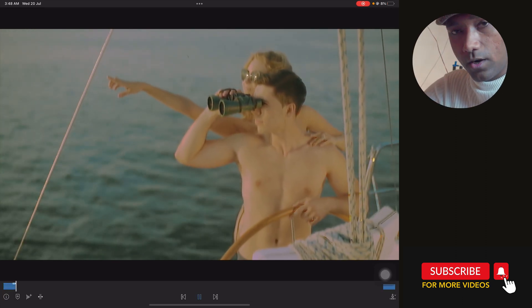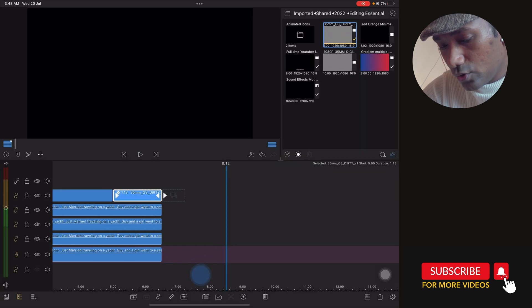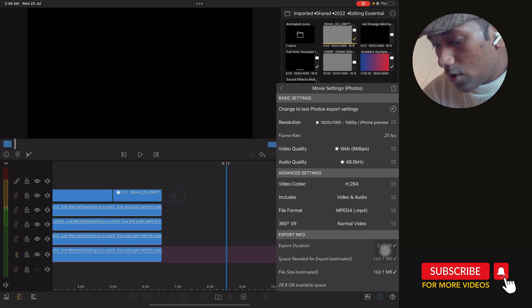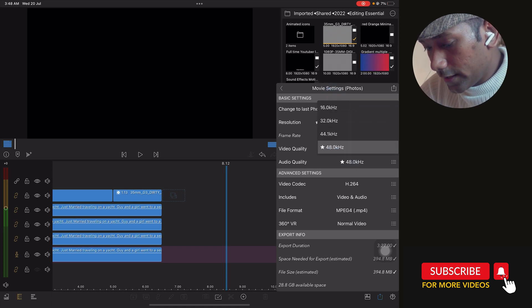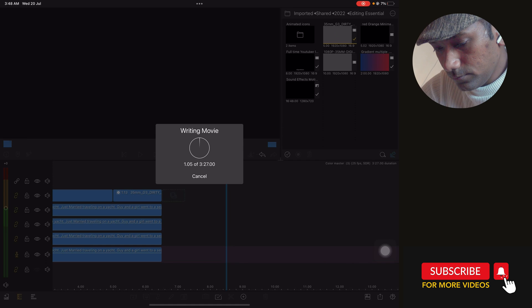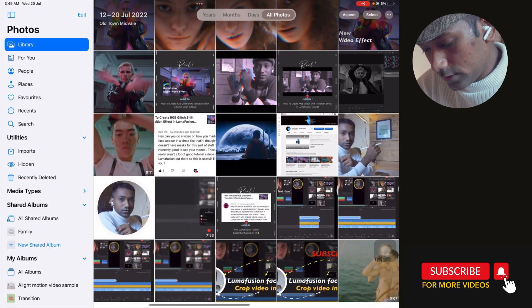Now I will show you about exporting. Tab on Export Movie Photos. Always keep in mind: I'm working at 1080p so always export at 1080. If you're working with 4K, export at 4K. Select Standard. I'm not having any audio right now so I'll disable that — only select video. Then tap Export.